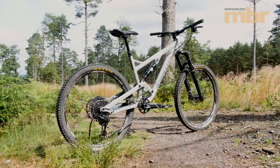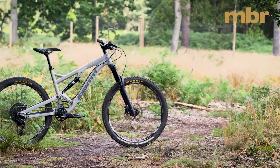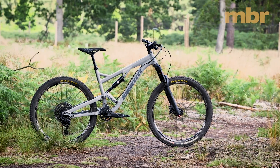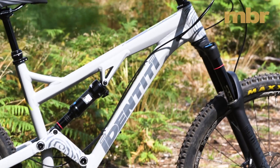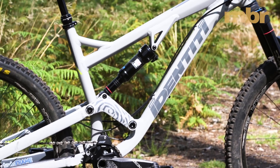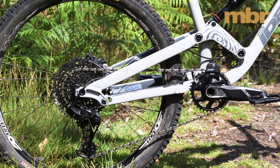The newest is the Identity Metal. Several years in the making, it was designed with the input of Michael Bonney, ex-marketing man at Orange Bikes. This alloy enduro bike is a sturdy unit, and it benefits from SRAM's latest RockShox Deluxe Shock and wide-range GX Eagle drivetrain.